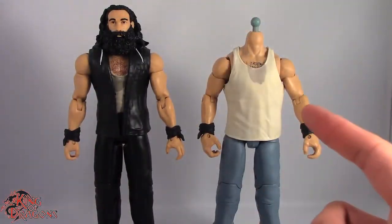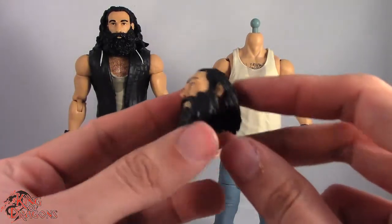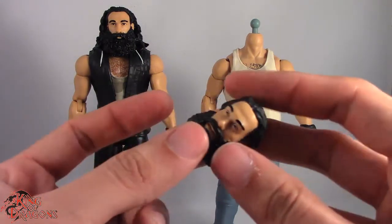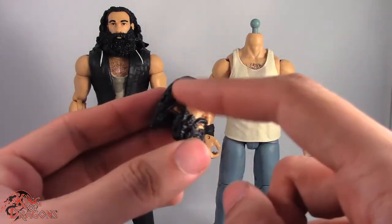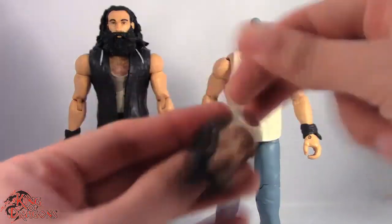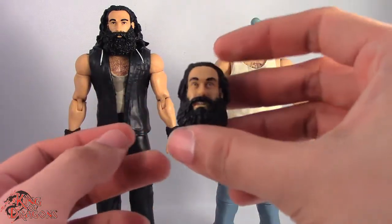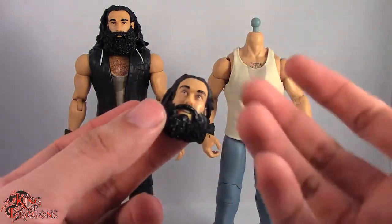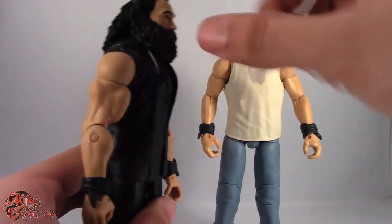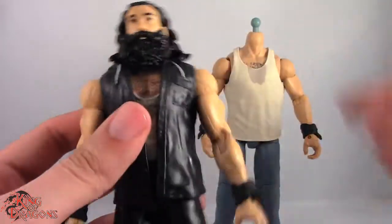Right now we do have the Elite 29 Luke Harper without his head, and it was actually a little harder to get off than I was expecting. It took a long time heating up the plastic, making sure it heated up at the top and down here just so you could fold it up and over. You also had to watch out for the hair, so it was a little challenging.